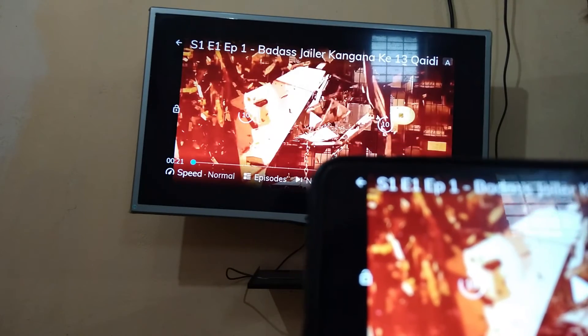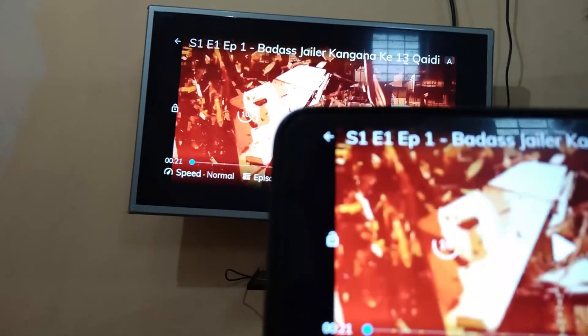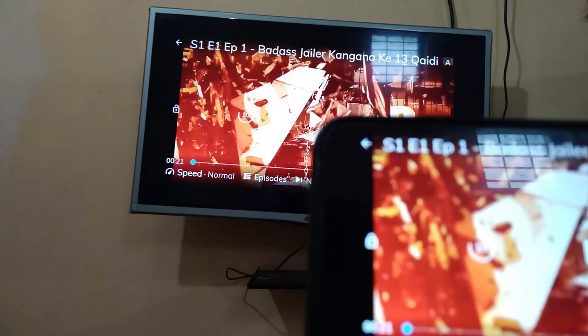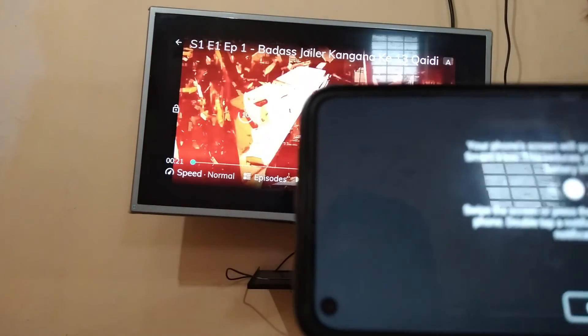I hope now you will be able to connect MX Player to your TV and watch all content of MX Player. I hope friends this video will help you. If you find this video useful, just click on the like button and subscribe to my channel. Bye bye friends, take care.